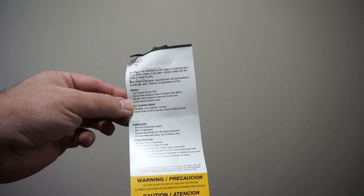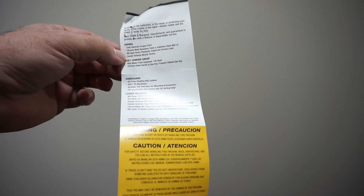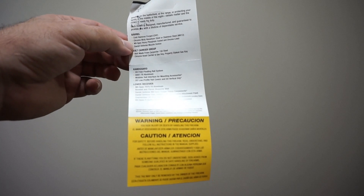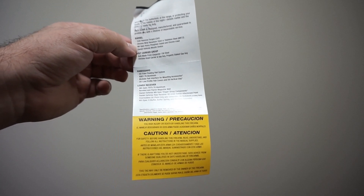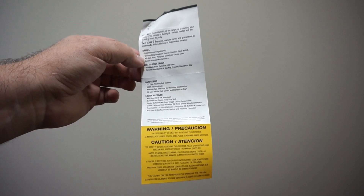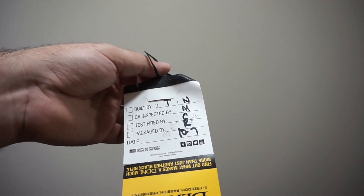Here are the features that you get with the gun — this will help justify the cost. You've got the cold hammer forged barrel, chrome-lined with mil-spec heavy duty phosphate coating, and a Daniel Defense muzzle device. The bolt is made from Carpenter 158 steel, with a chrome-lined carrier and gas key, properly staked. The hand guard is the DD free-floating rail system in 6061-T6 aluminum with a modular rail interface for mounting accessories, DD low-profile rail covers, and DD vertical grip. On the lower receiver, it's mil-spec 7075-T6 aluminum with a beveled and flared magazine well, Daniel Defense mil-spec trigger group components, and rear receiver QD ambi swivel attachment points. You also get an over-molded DD pistol grip, collapsible DD butt stock, mil-spec H-buffer, buffer spring, and receiver extension. There's a lifetime guarantee on it — this one was built on October 7th, and you can tell they've got the initials of the people that built the gun.